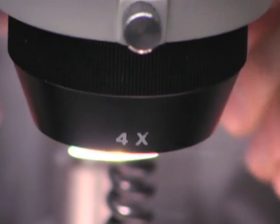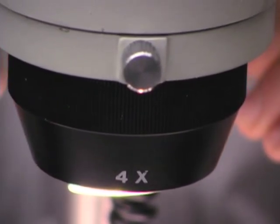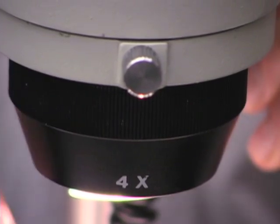Objective lenses seldom need cleaning unless you touch the lenses with your fingers. You should not remove any lens from its housing for cleaning the internal surfaces — leave that for an expert.